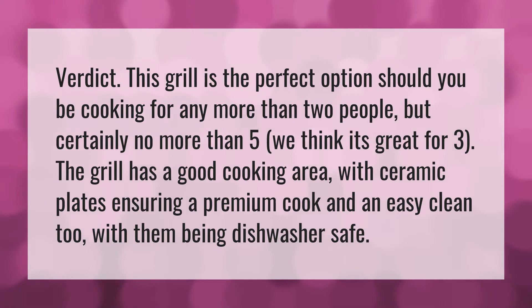The grill has a good cooking area with ceramic plates ensuring a premium cook and an easy clean too, with them being dishwasher safe.